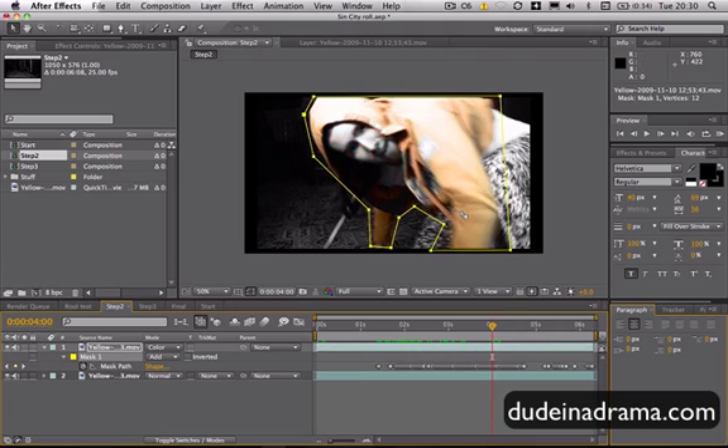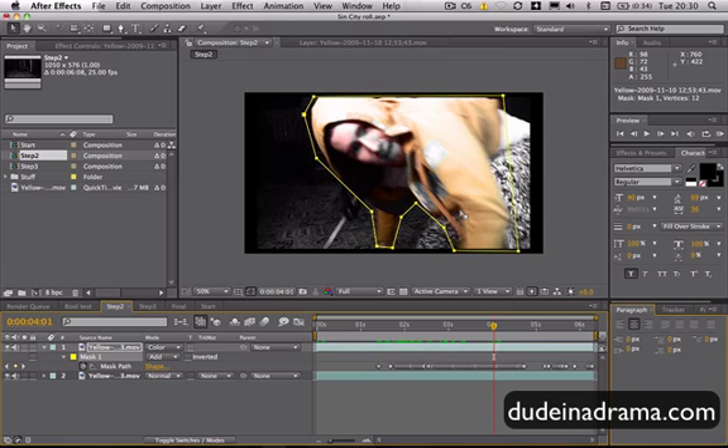So what I'm going to do for that is I'm just going to move to where it becomes a problem and add another mask, just by grabbing the pen tool and then drawing it around my face.